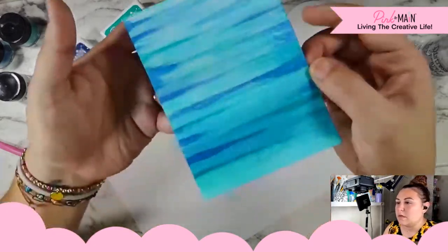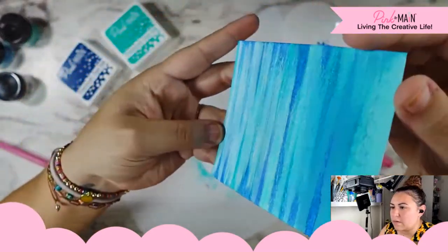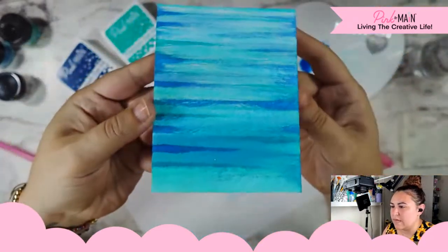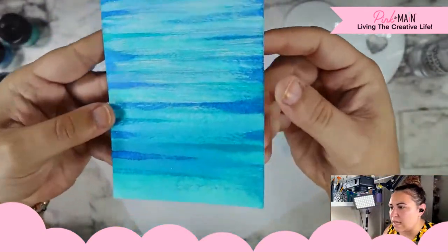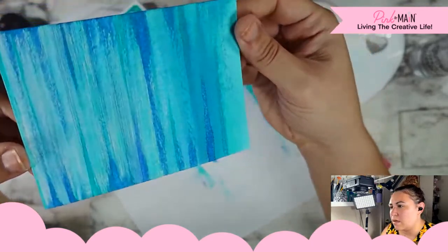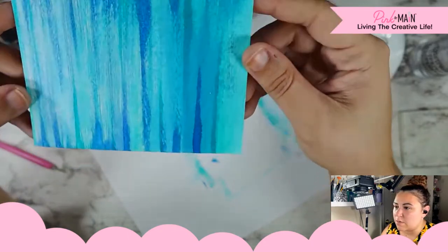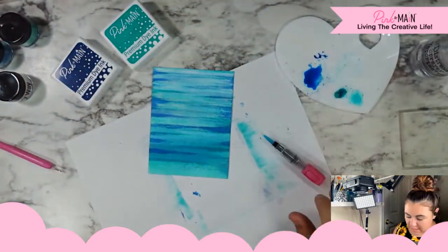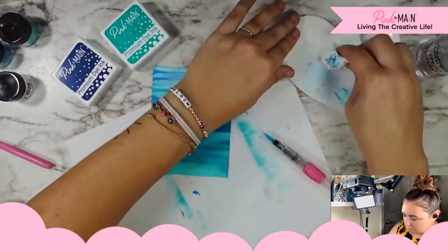Let's see if we can pick up a little bit in the blue. I just feel like sometimes the shine — I never turned my thing, but there we go, now I bet we get a lot better. In person it looks so cool, I just have to figure out the right angle. So I'm going to let that sit to the side and dry. I think it looks awesome.